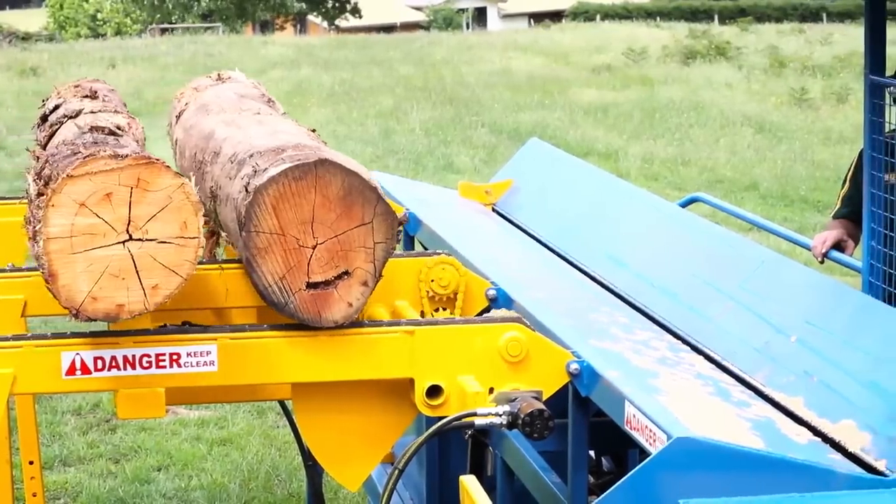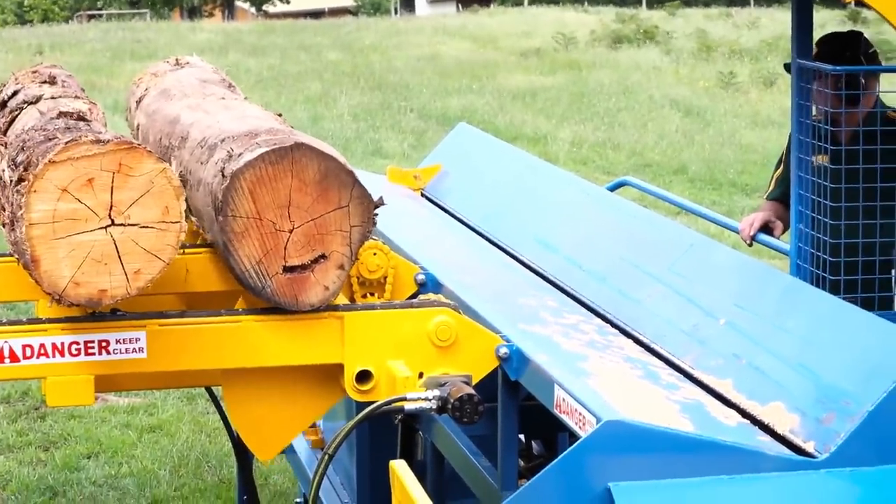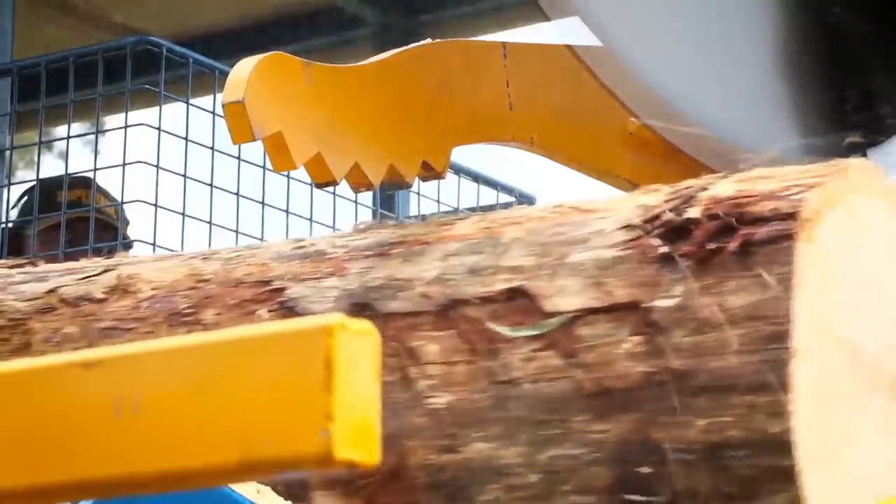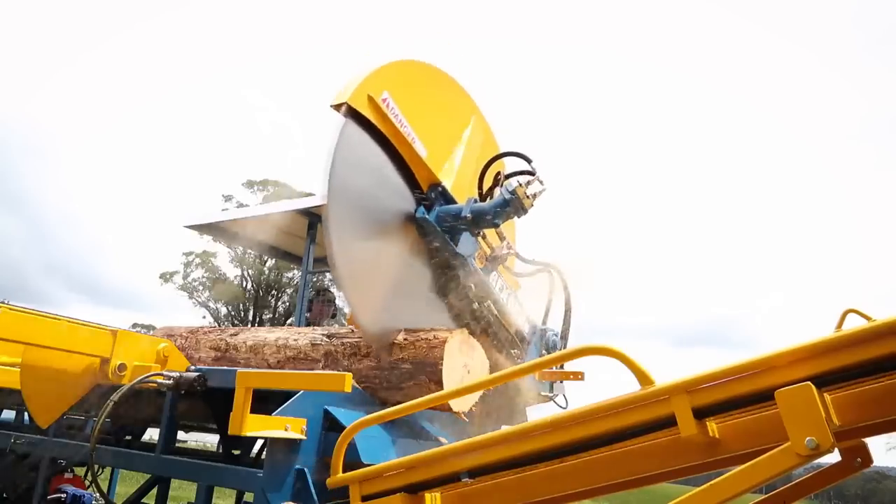From the log deck, each log is hydraulically moved to the log trough, from where it is fed to the cutting head. The log is fed through the cutting head where each cut is measured via a red-eye increment system.